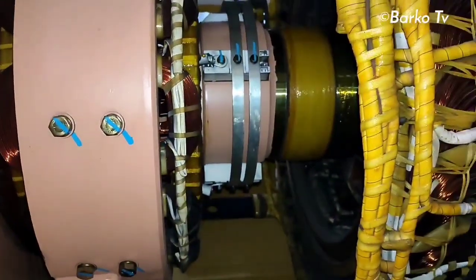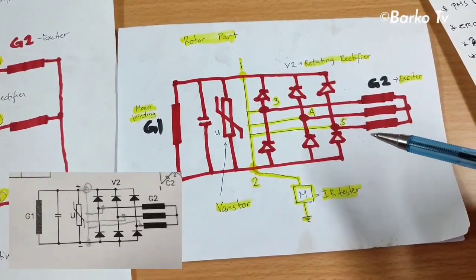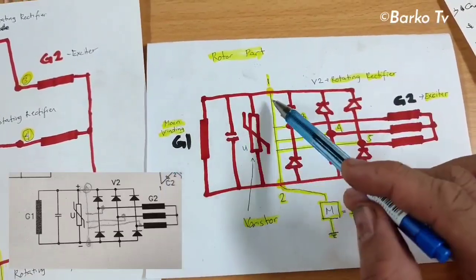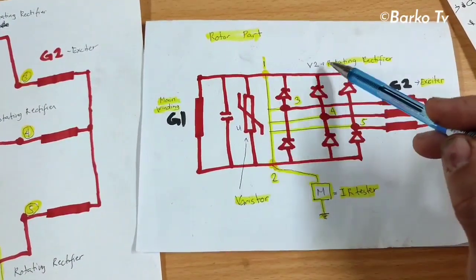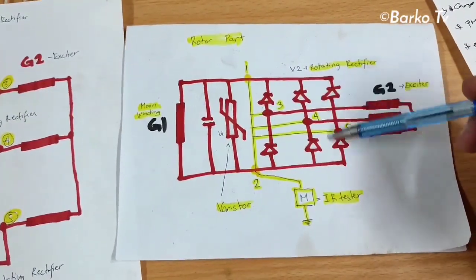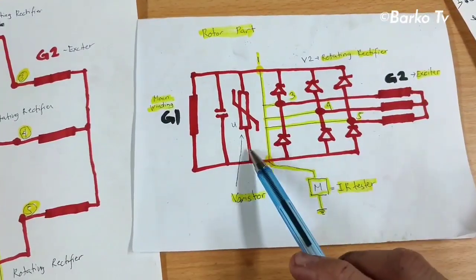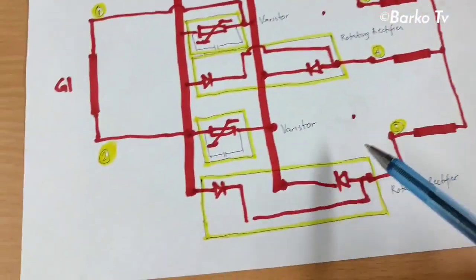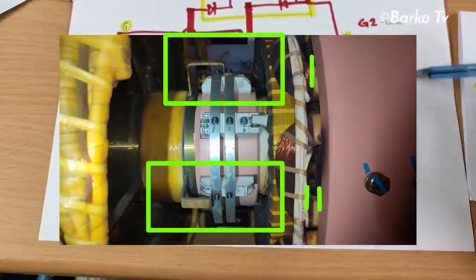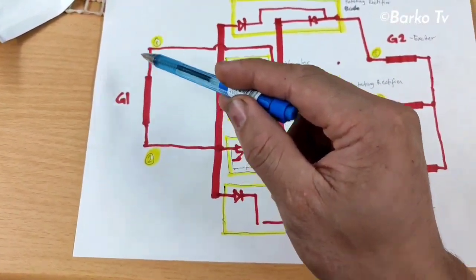We need to check the diagram so we understand this properly. This is the rotor part, labeled main winding G1 — that is the stator main winding G1 connected with the baristor. Then we have the rotating rectifier: one, two, three — three sets of rotating rectifier. G2 is the exciter baristor; in the schematic there is only one, but in actual there are two pieces. G2 is the exciter and G1 is the main rotor winding.